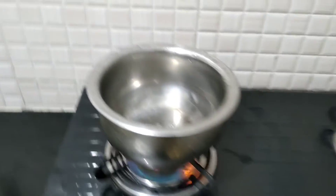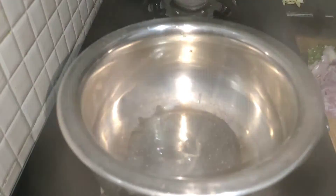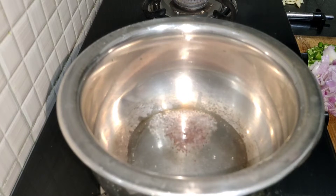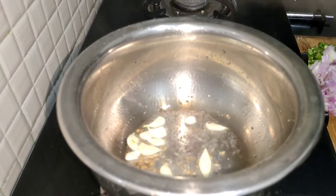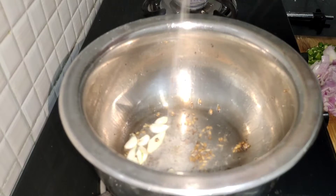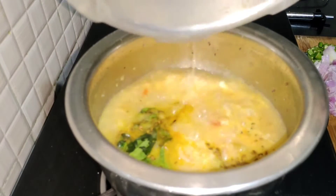Let's put the bread in the pan. Here we put the bread on the pan. Normally, we have a lot of other vegetables here. We can add 2 tablespoons of beans.